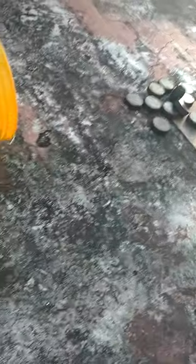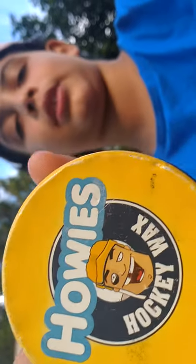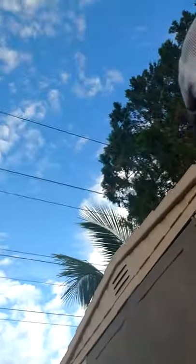Welcome back guys to another video. Today we're going to see if hockey stick wax works just as good as regular tape. I put some on there — here, I'll show you the Howie's wax. It's called Howie's Hockey Wax. So we're going to see if this stick wax works just as good as using regular tape. You guys can see that white stuff on there — the black is from puck marks from shooting.